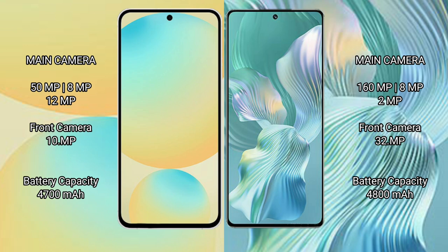The Honor 80 Pro Flat features a triple rear camera setup: 160MP plus 8MP plus 2MP, with a 32MP front camera. The Samsung Galaxy S24 FE has a 4700mAh battery with 25W fast charging support, while the Honor 80 Pro Flat has a 4800mAh battery with 66W fast charging support.